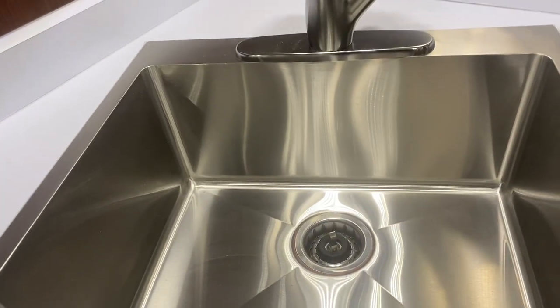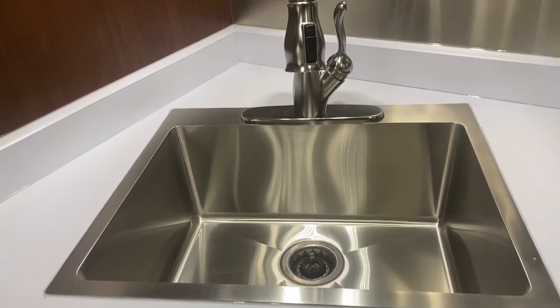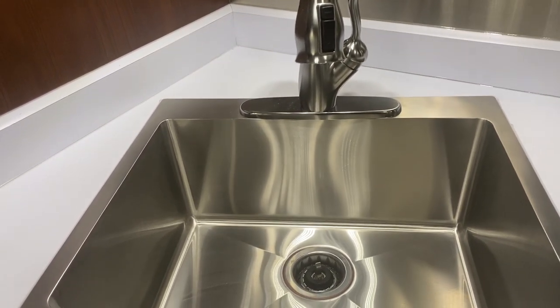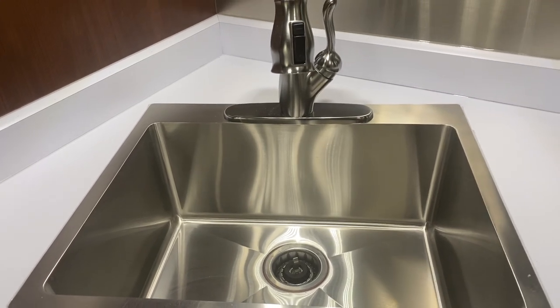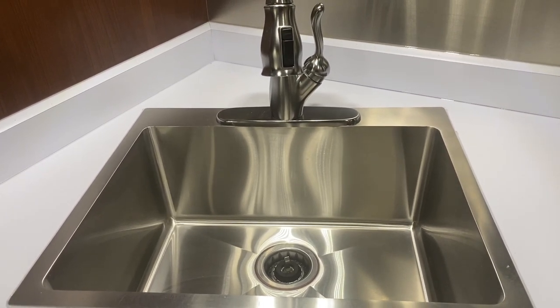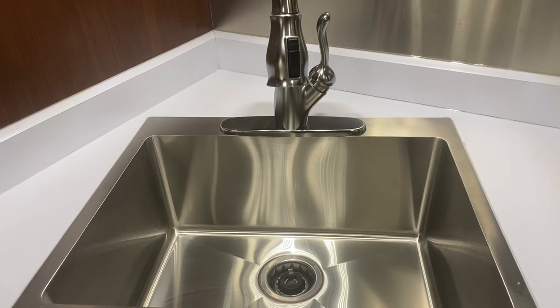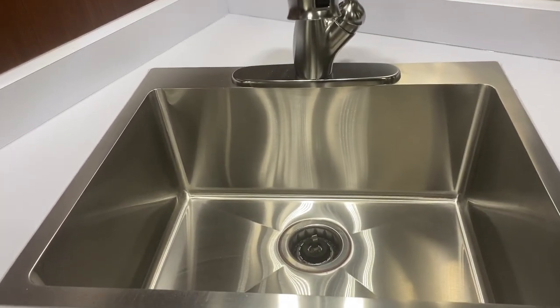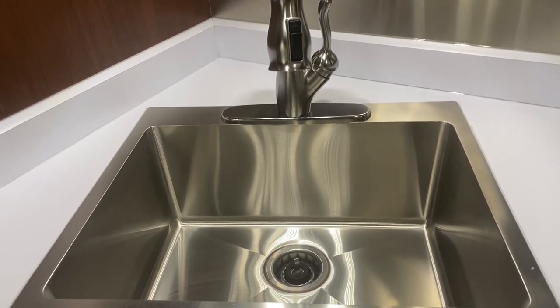This is our wider single sink — super deep, tons of space in there. Probably one of my favorites. The double sink is just giant and takes up a lot of your counter space, so depending on how you're using it, I would say for most applications this sink would be more than adequate.